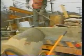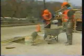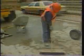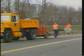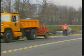Step four, prepare the concrete. Step five, place and finish the concrete. Step six, clean up the work area. Step seven, remove the traffic control devices.